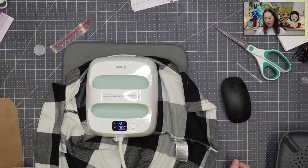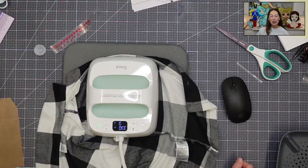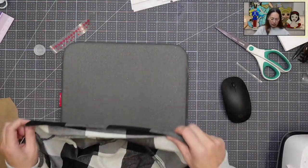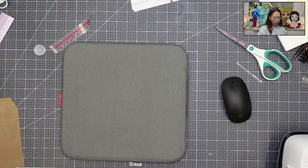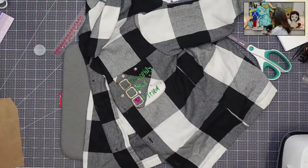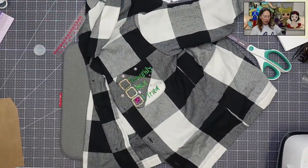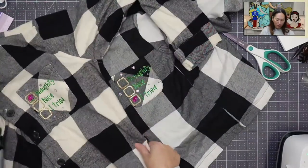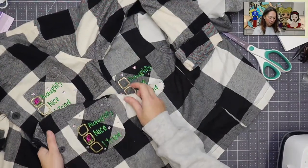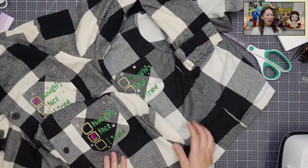I'll bring back the others so you can see what the bottom of the hat looks like. In Design Space, I did a tutorial so you could see how to make changes to the design — instead of just a check mark, I wanted it to be a little cuter and incorporate more Christmas. Here's this one we just did, here's my husband's — that's the naughty one — and here is mine. You can see the hat.